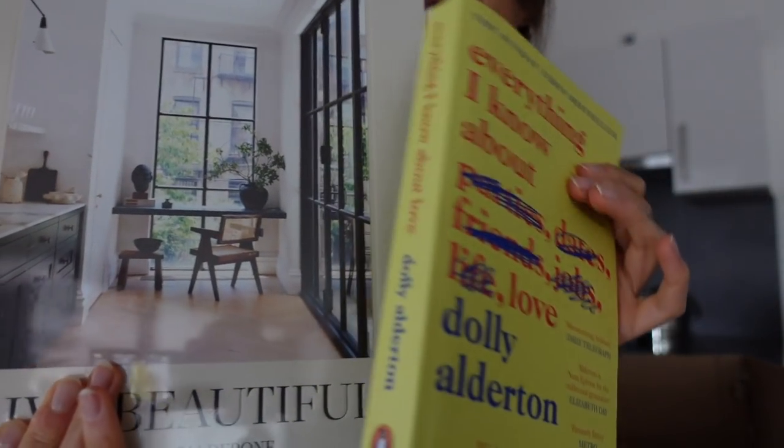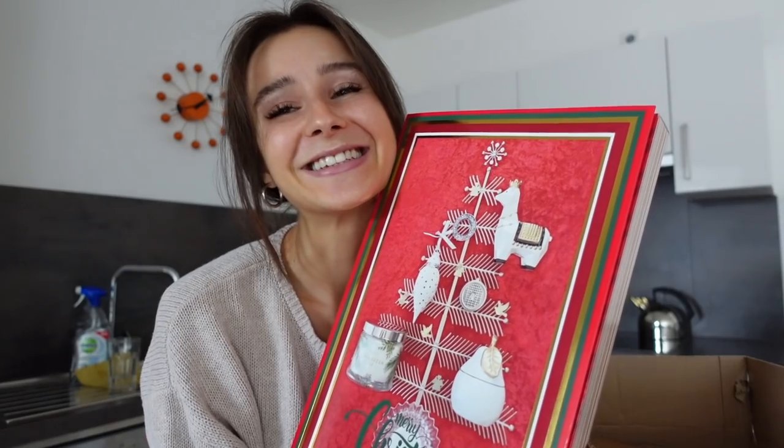I just got an early birthday present package from my mom. My birthday is on Monday the 23rd but she already sent a package and I'm so happy. I got some new books and I'm so happy, I always wanted them. And I got an advent calendar with candles and I'm so happy right now. I had to share this with you.